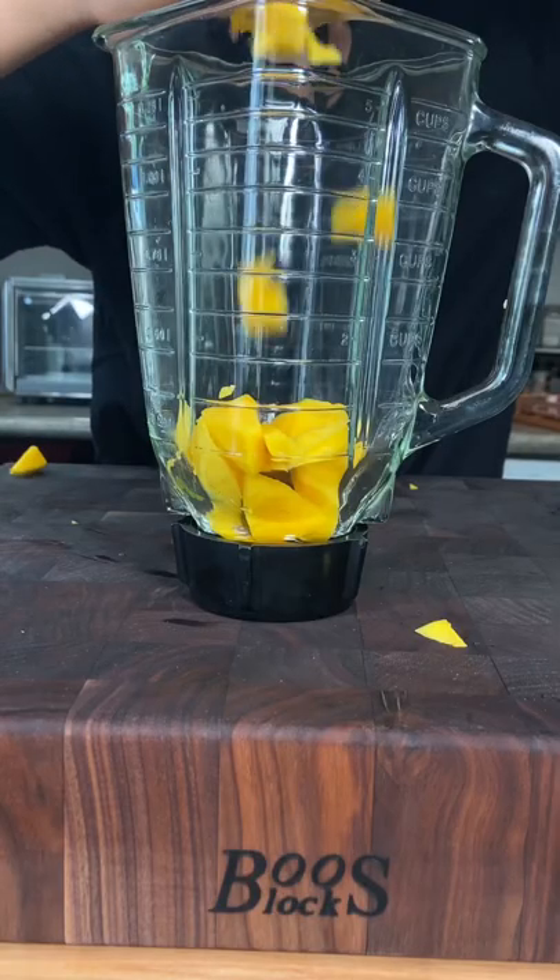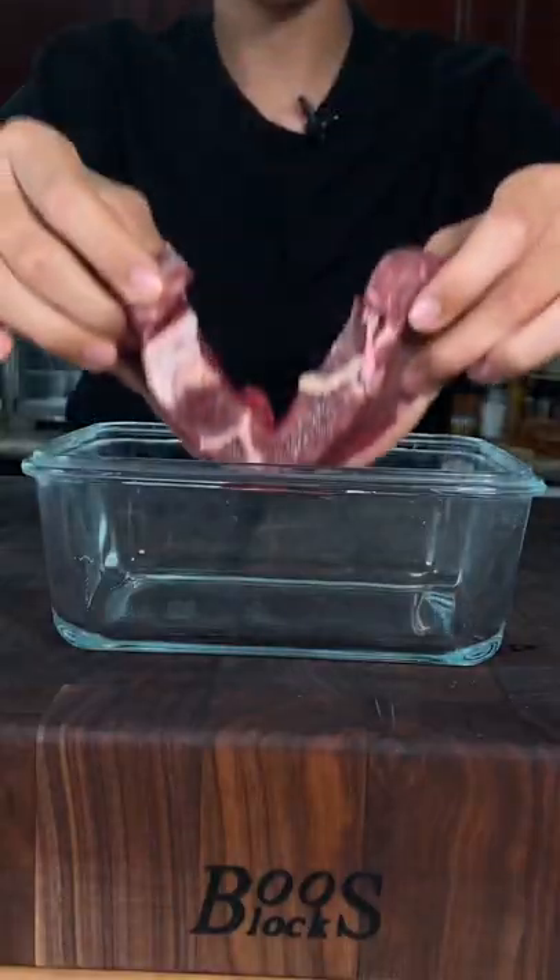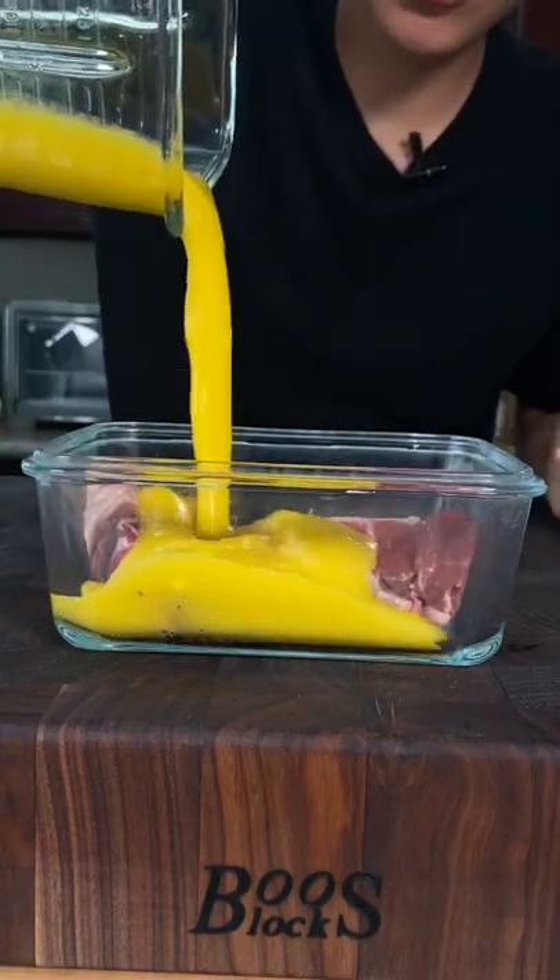Today we're going to be marinating this steak with mango. In a blender, add your mango and a little bit of water and blend. Now add in our steak and our mango puree.